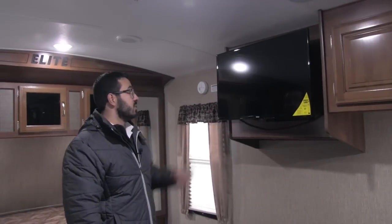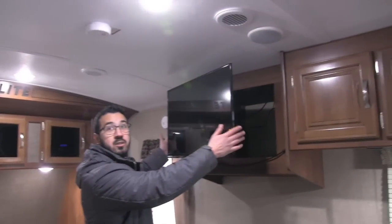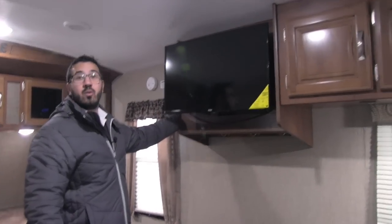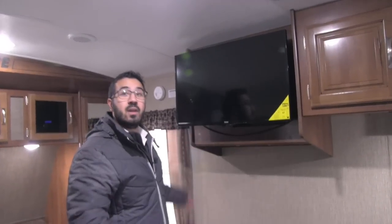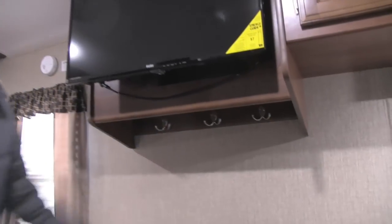Right up here is your TV on a swing arm mount, so if you want to turn it toward the TV area or toward the bed you can do that, or have a straight shot right across to the couch. On the other side is the multimedia center — if you want to watch a movie you can put that in there. It is also a radio and CD player and is Bluetooth capable. Underneath you see some extra hooks, which can be for keys or robe hooks — whatever you want.